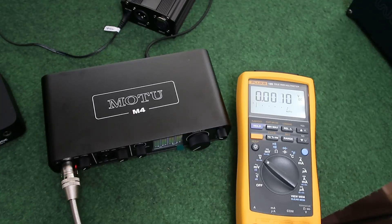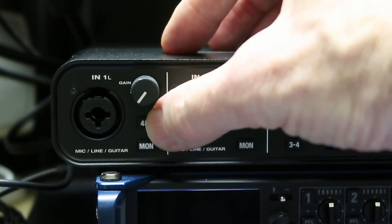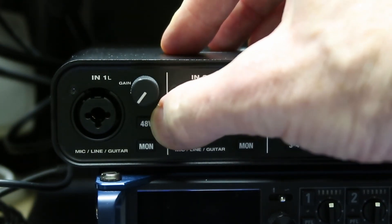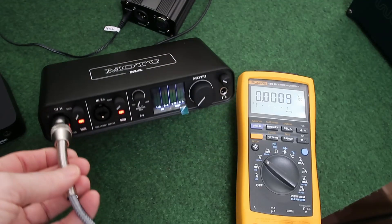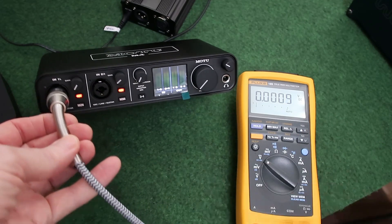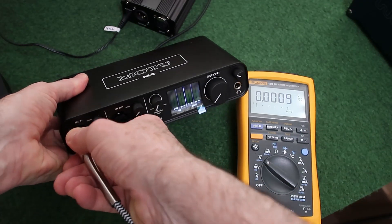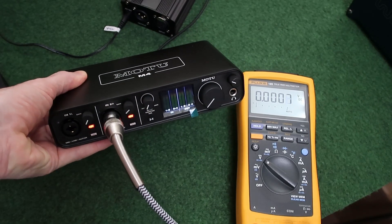This is the Moto M4. This is my second unit. The first one suffered from the unfortunate problem that even when phantom power was on, the phantom power light didn't illuminate. With this one, as you can see, phantom power is turned on on both channels, but there's nothing on the meter to indicate that. If I move the connector to the second channel, still the same problem.